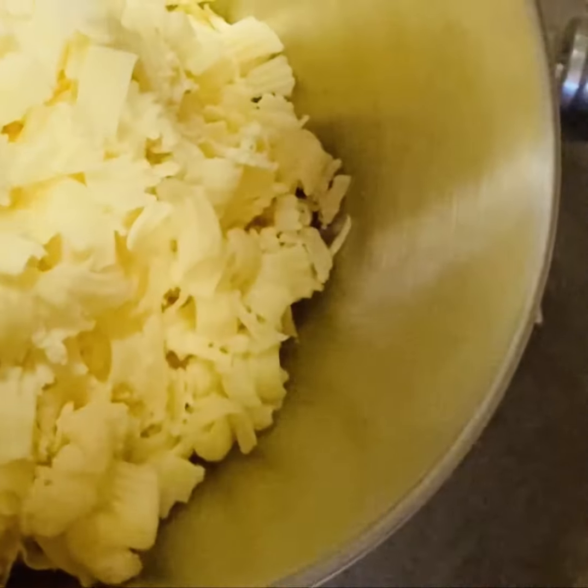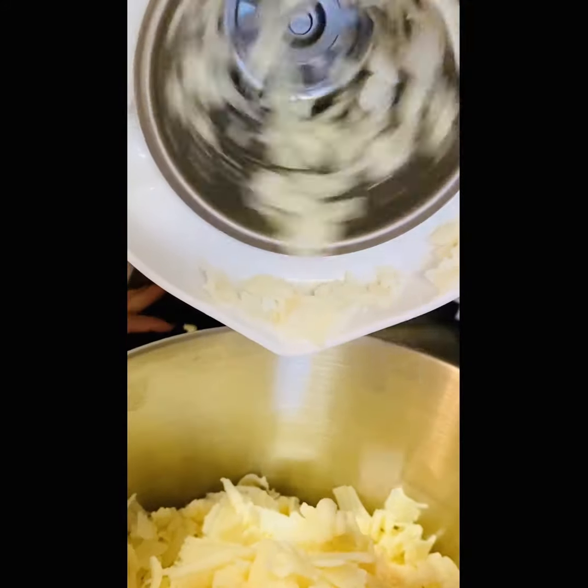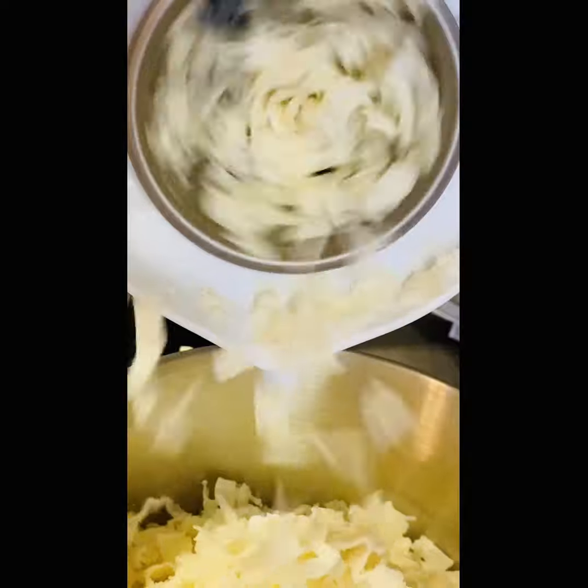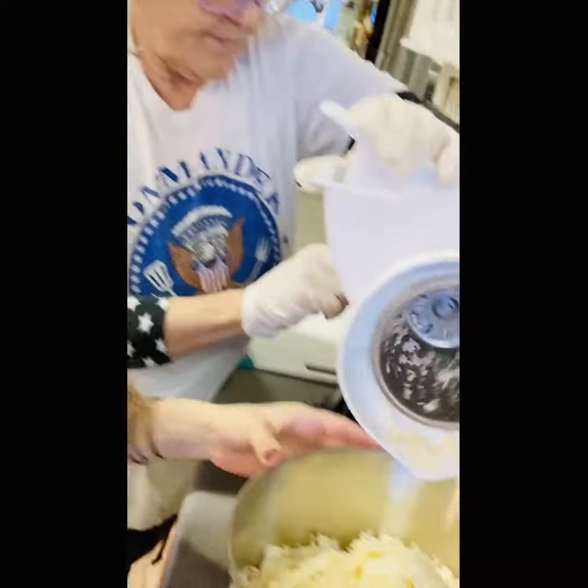We're making enough for two or three lasagnas. We haven't made our plan yet, but one for Good Friday and one for Easter Sunday. And that's a good amount. Next is the mozzarella.